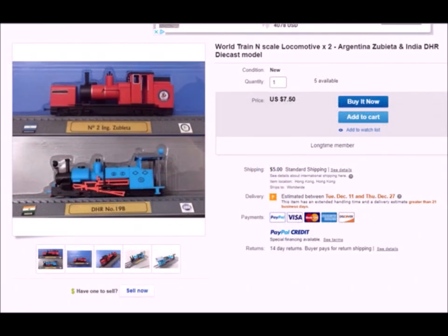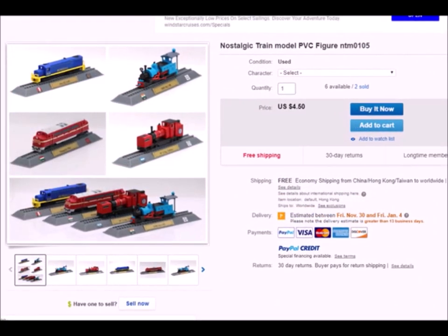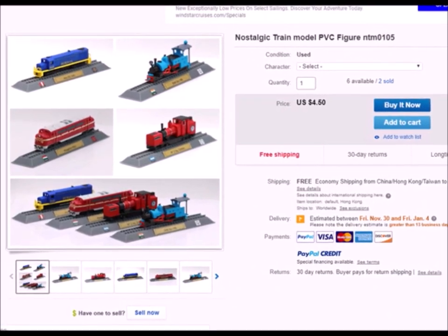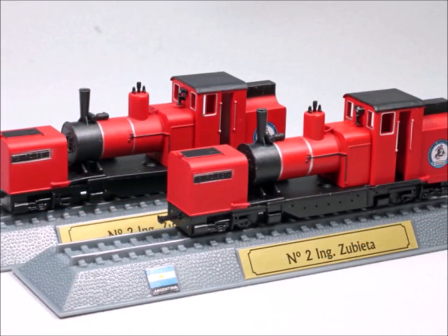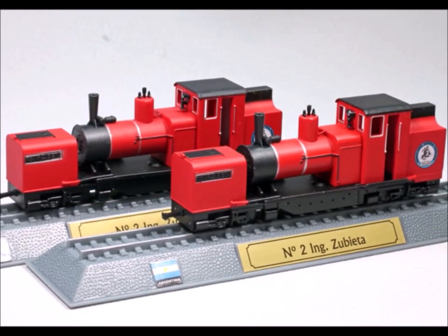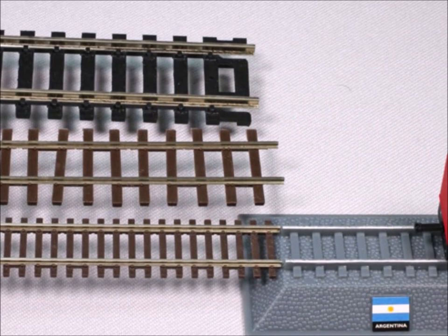So I started digging around — they let Dennis on eBay — and I found that a number of different distributors offer them. Come to find out, there's a company called Del Prado Inn that produces a whole line of these different kinds of locomotives. And they were cheap. Really cheap. In fact, I got two of them for less than $10 US, which included postage all the way from China.